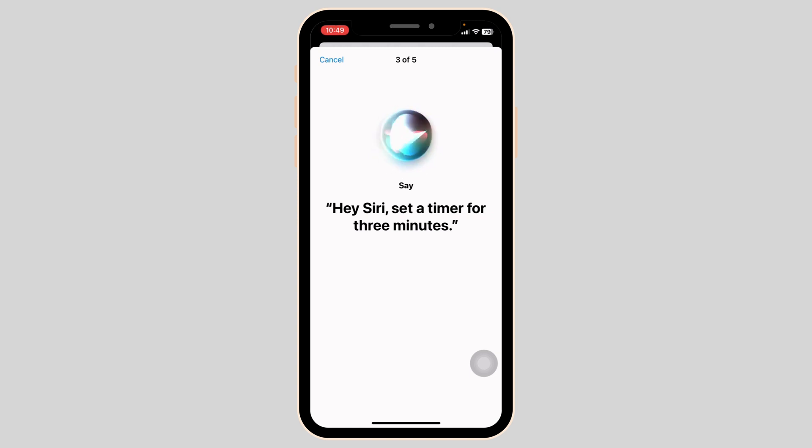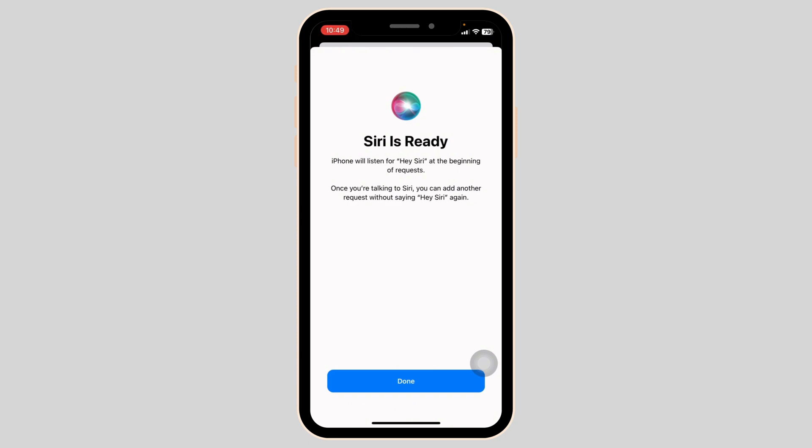Once you have completed the voice recognition process, Siri will now respond exclusively to your voice when you say 'Hey Siri'. You've added a layer of security which helps prevent unauthorized access to your device. You can now enjoy the convenience of hands-free interaction with Siri, ensuring it responds only to your voice commands.